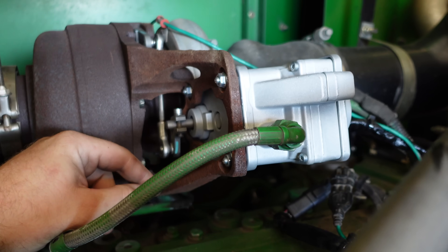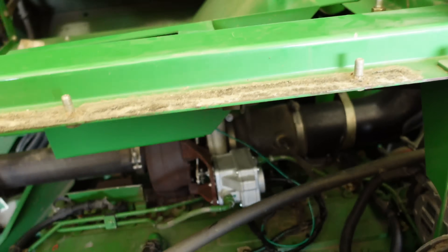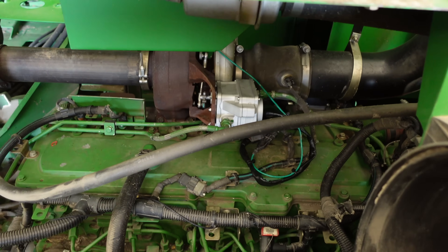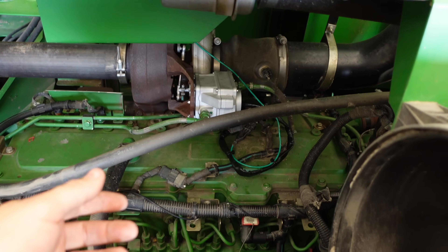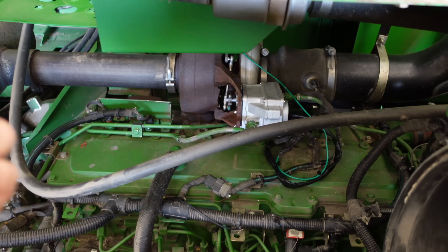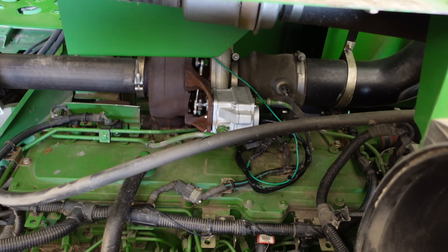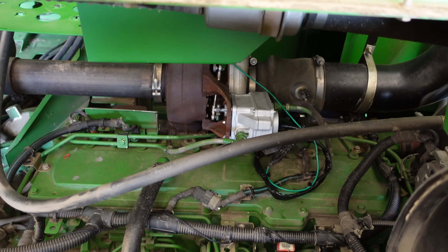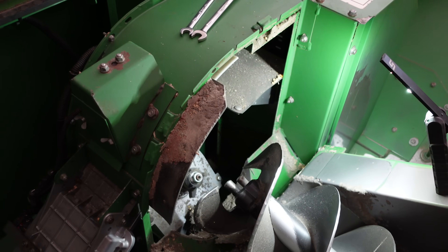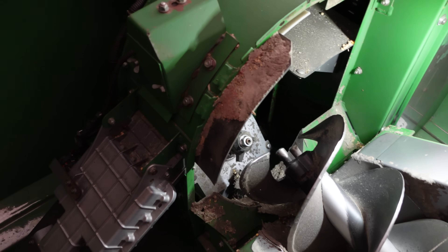That is how you replace the turbo actuator. Now all we've got to do is fill up the coolant, put the shields all back on, and then we have to reset the learn value on this actuator. The ECU needs to know what positions are all the way open and all the way closed. We're going to clear that data out and it's going to do another relearn when we kick the key on — it's going to actuate that actuator up and down and learn the voltage values of the position sensor inside of that actuator. We got the turbo actuator job done, calibrated — everything's working beautifully, the engine sounds better now that the turbo vanes can go where they need to go.